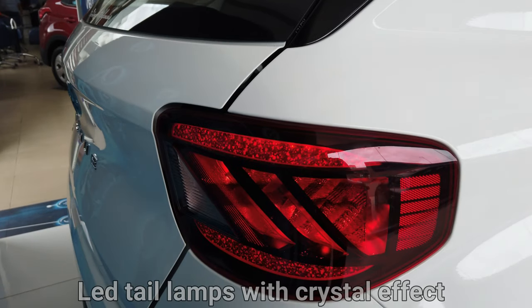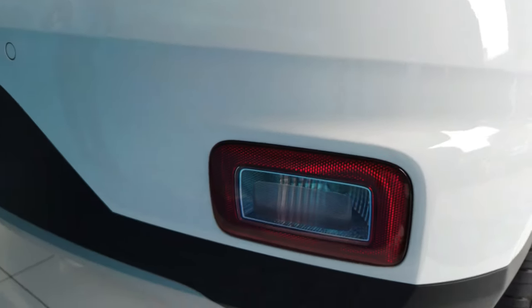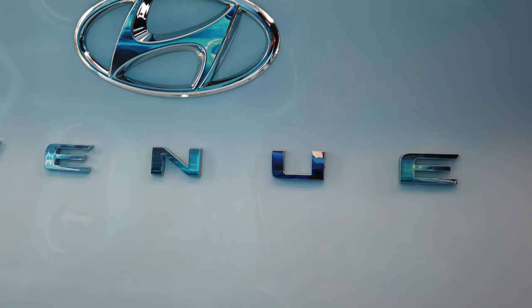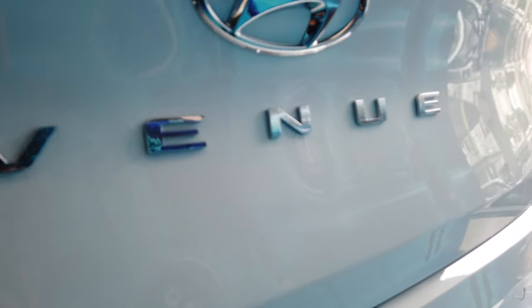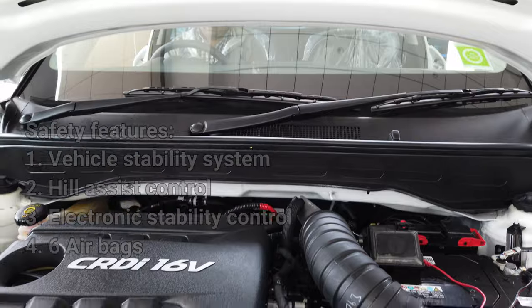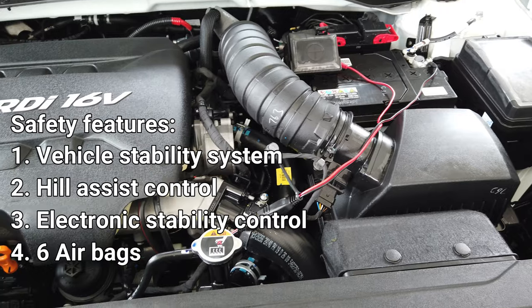The LED tail lamps come with a crystal effect. The rear comes with a unique signature design of the Venue which gives a very sporty look. The Hyundai Venue comes with all new safety features including vehicle stability system, hill assist control, and electronic stability control, along with 6 airbags.